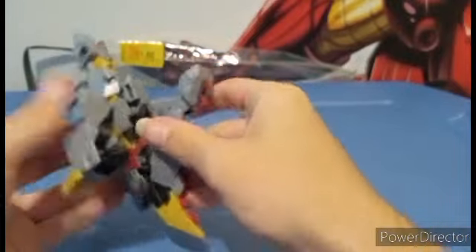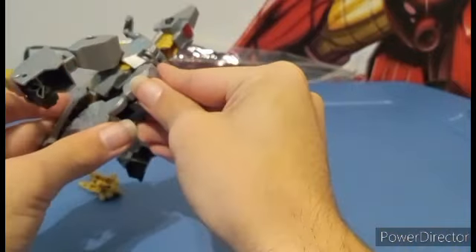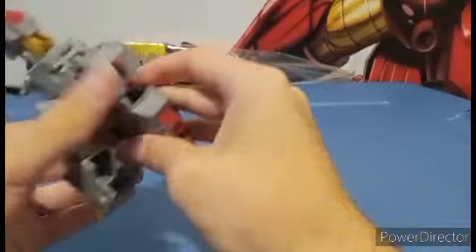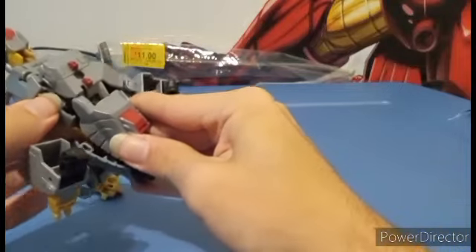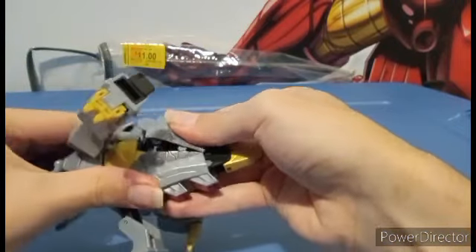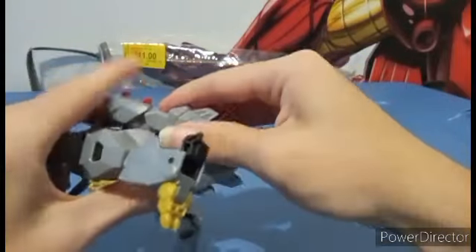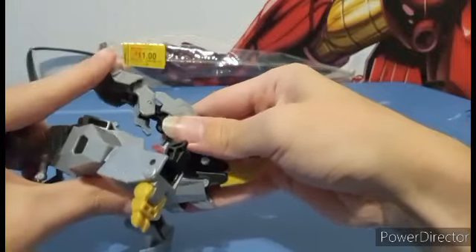I suggest you do this part first. It is really tricky because you are basically trying to force plastic where it cannot go. I've done this a few times before and it's always the same exact thing — it's always so scrappy to deal with.